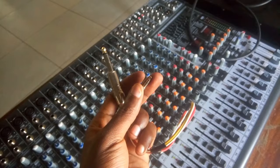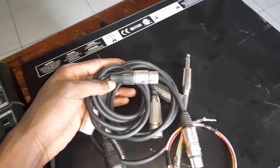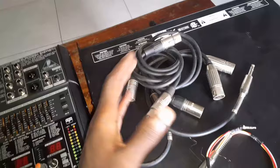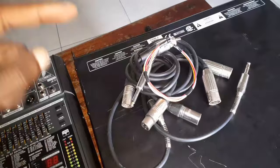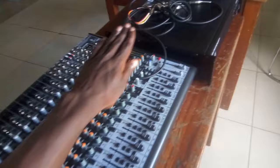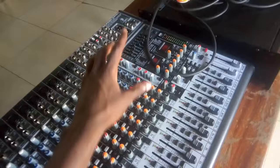I'm going to leave a link in my description on how to make these cables. I've already made these cables and have a few past videos showing how to make them. I'll leave the link in the description. Now I'm going to turn this mixer and the amp around so you can see the back of the mixer and how I'm going to connect it to the amplifier.